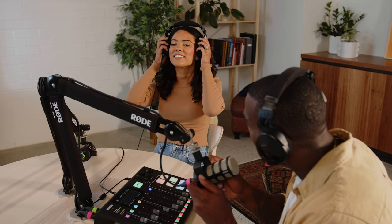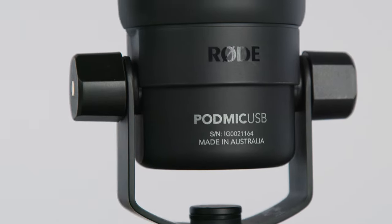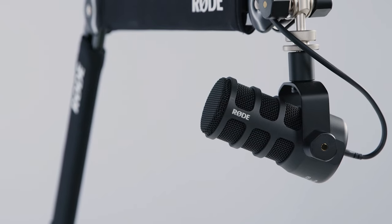With the PodMic USB, we took everything that makes the original PodMic so popular and added a whole new dimension of flexibility for today's digital workflows. As you can see, the PodMic USB shares the same design as its sibling.